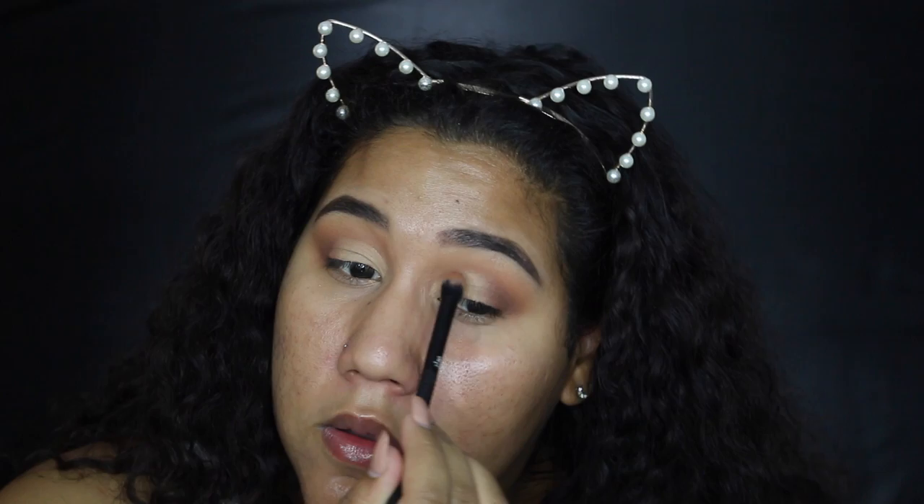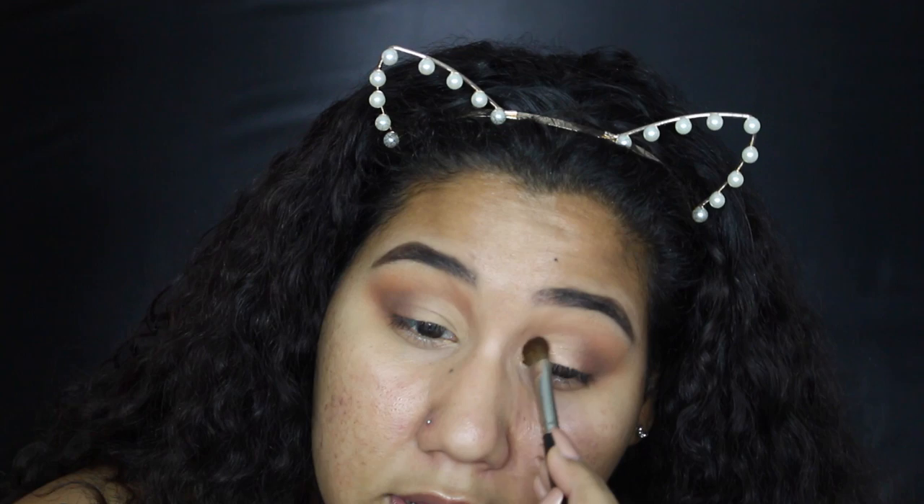I go back in with the Summer Yum shade to blend out the very edge where the concealer starts to meet the eyeshadow. Then I take a little bit of Charmed to bring back a little of the darkness. Now going in with the lid shade — the beautiful shade called Bellini — and popping that right where the concealer is.